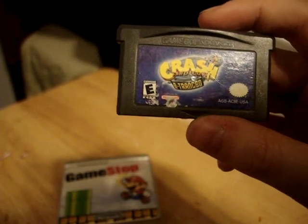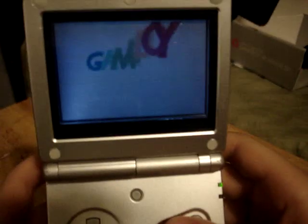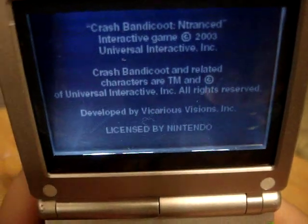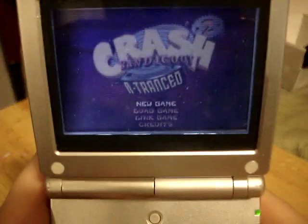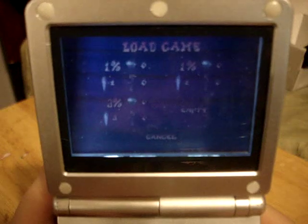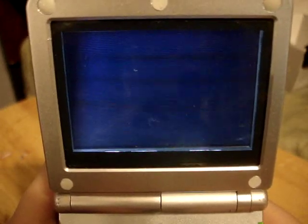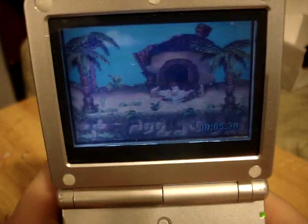My choice for today is Crash Bandicoot 2: N-Tranced. I've never had the case for it, so I couldn't really tell you if that's N-Tranced or not. You put it in the bottom slot right there — it wouldn't bother you while playing. You just flip it open and cut it on. Let's see how a game looks on the Game Boy Advance SP with the front-light edition. For the SP AGS-001, it does not look that bad.